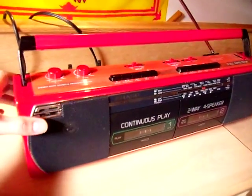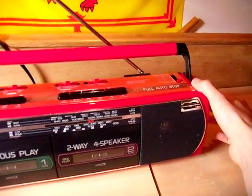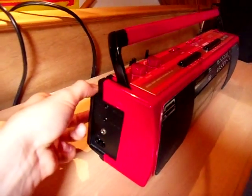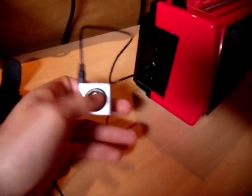I'll give you a demonstration of how all this works. Starting on the radio, you can see you can still control it from the side. Then you can switch it over to the line-in, which is the top one. You've got a cable that you just connect into the side.